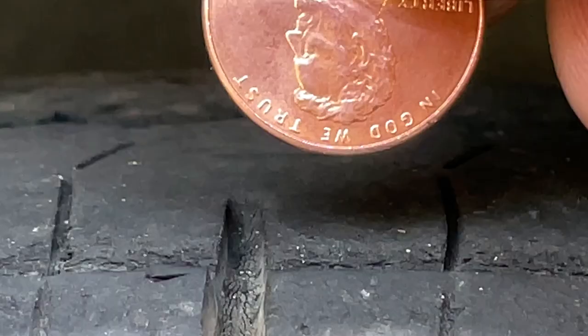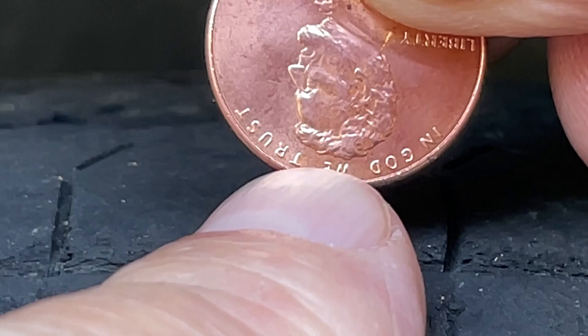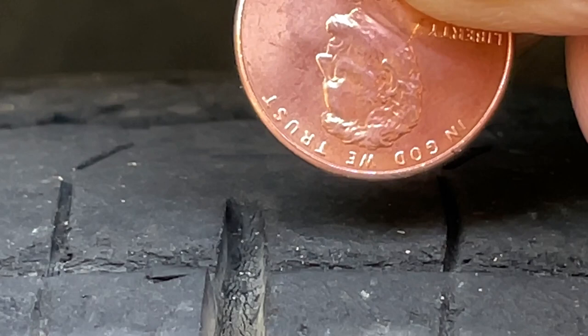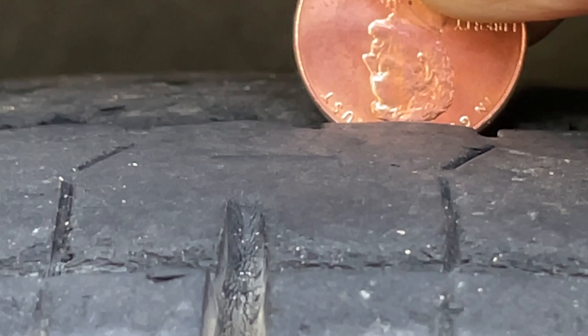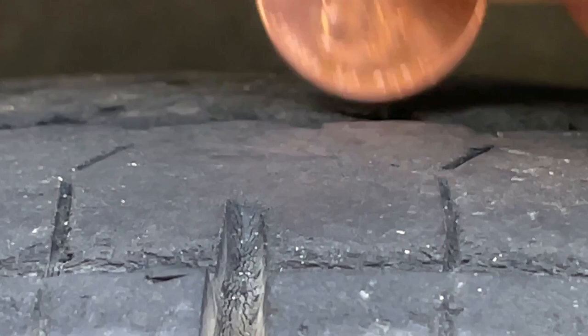Here's the penny test — you put the penny in the groove of the tire, and if Lincoln's hair is covered, your tire is okay. If his hair is visible above the tread, you need to replace your tires. They say at 4/32nds of an inch you should be replacing them. On this tire, it's pretty close to his hairline on one groove, and okay on the next.